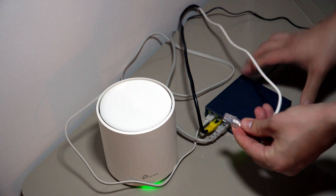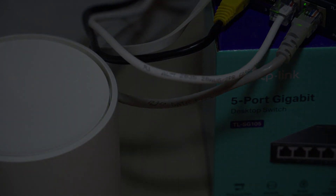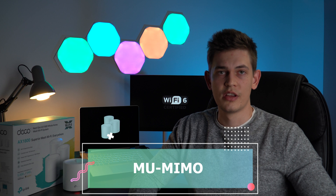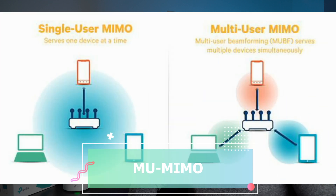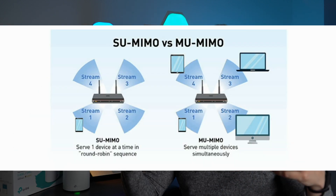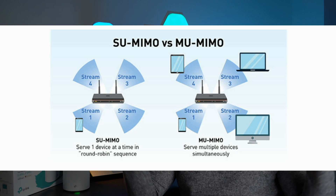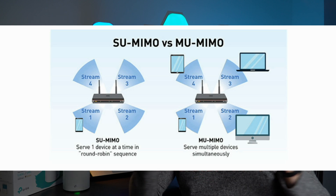One of the more important features to look at is MU-MIMO — Multi-User Multi-Input Multi-Output technology. What it enables is no queuing: all your devices can receive and send data at the same time. You can also connect up to 150 devices to the network.